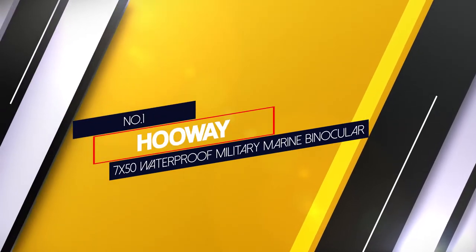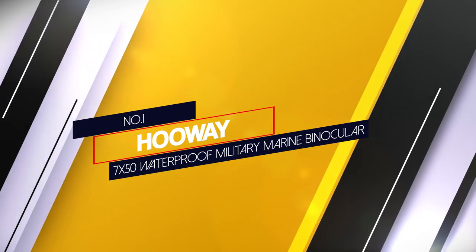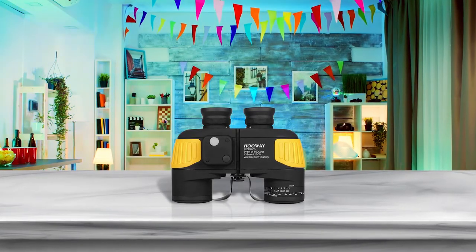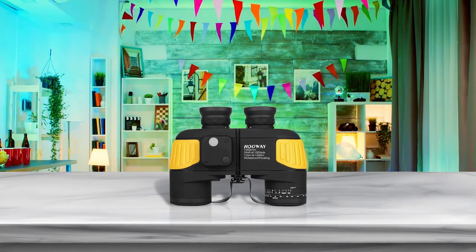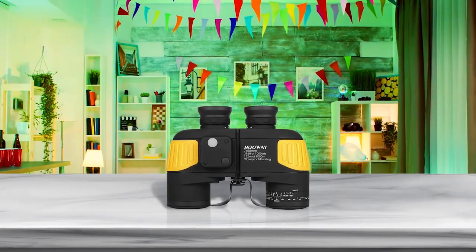Number 1 — Most popular: the Huawei 7x50 Waterproof Military Marine Binocular. The Huawei 7x50 marine binoculars have a 4-row prism system which provides a wide field of view, perfect for using at sea.